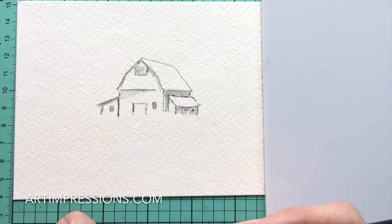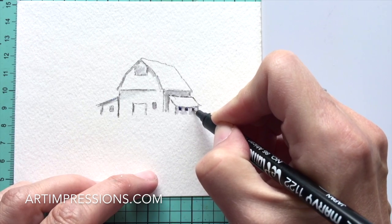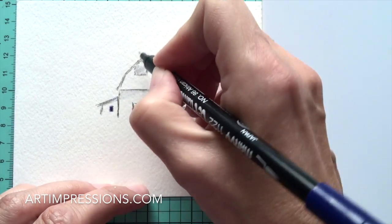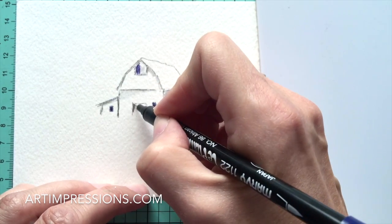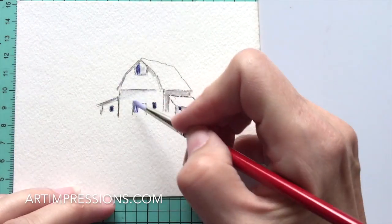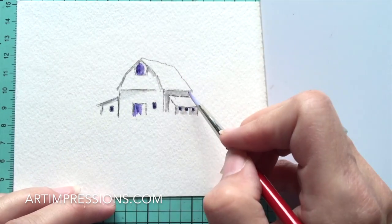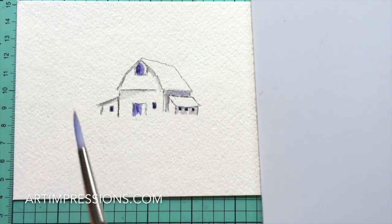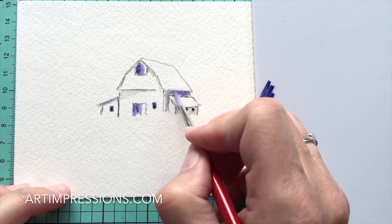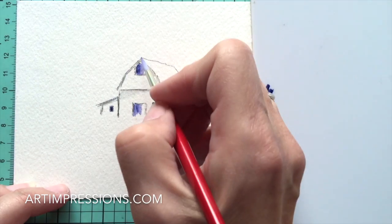Now I'm going to take my fine tip - this is my number 86 - and really darken in these windows. If you're using a Marvy, the Marvy fine tips are tiny and really great, but any fine tip will work. Really darken this in here; I usually make a few little lines and then hit it again with my brush and pull that color over. That contrast between light and dark is what makes it look three-dimensional.